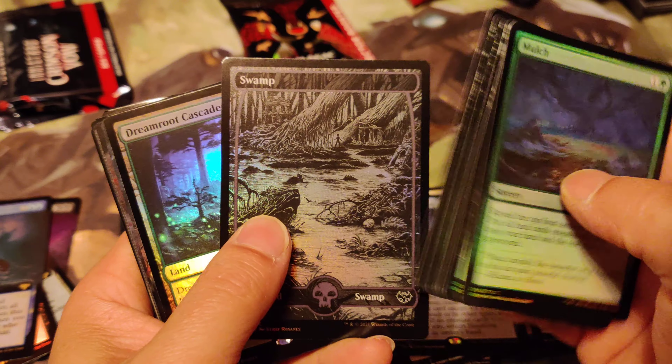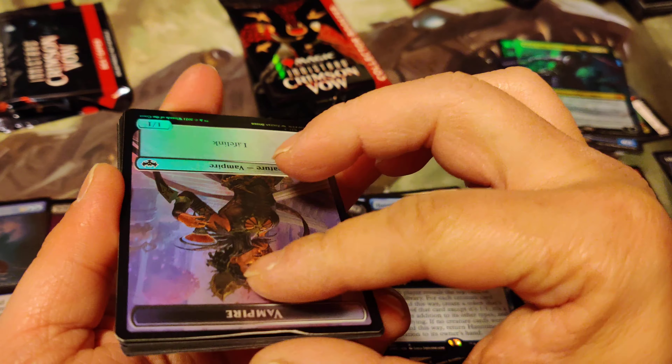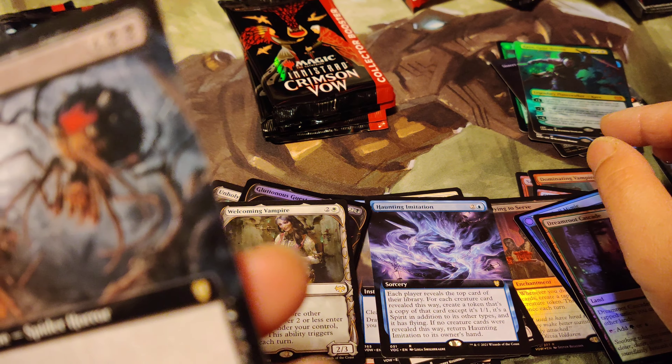I still feel like this is a pretty good set. Oh my gosh, look at how bent this is - oh good thing it's my token, I thought it was my other card. We got a Dream Root Cascade which is good.